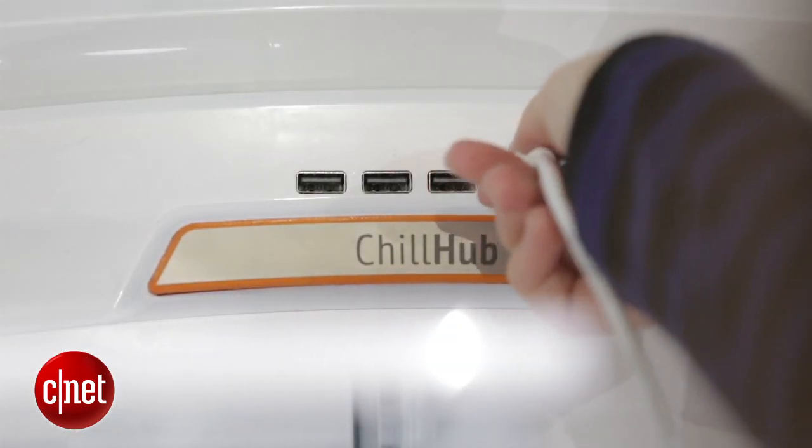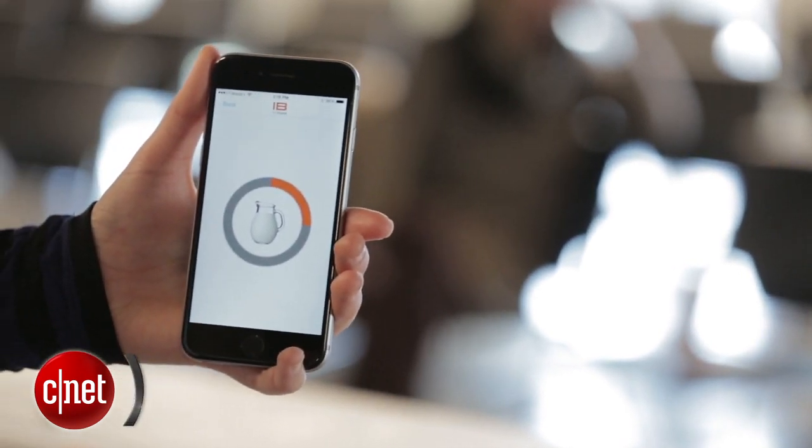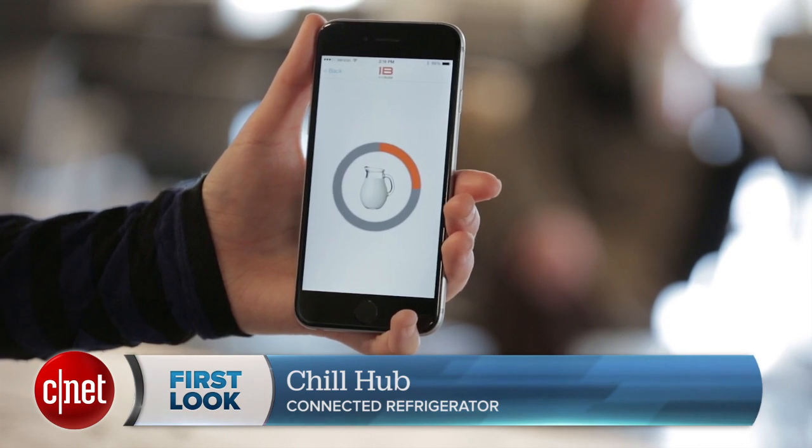It has two separate USB hubs, one at the top and one at the bottom, so that you can add power and connectivity to your own fridge in the way you want to. So if you want super soft butter so it's ready to spread on your bagel in the morning, you can do that. If you want to check the status of your milk to see if you need to make a run to the store, you can do that too, and it's all available on the app so that you can check everything on the go.